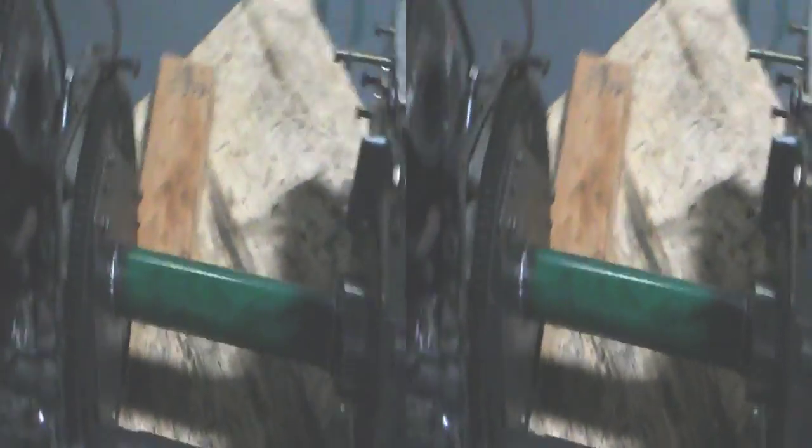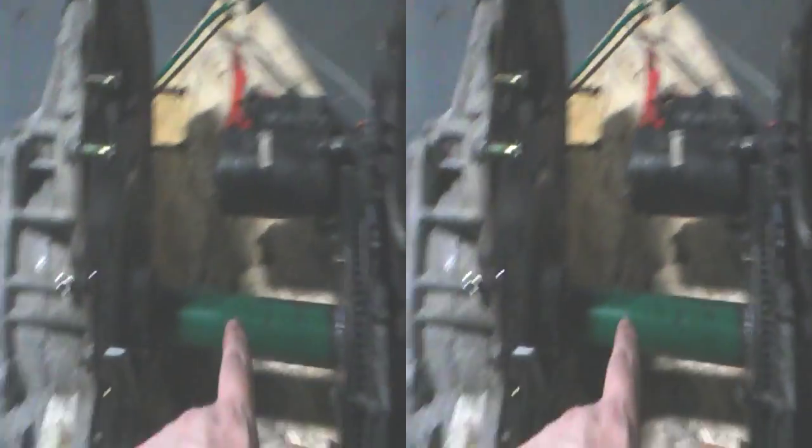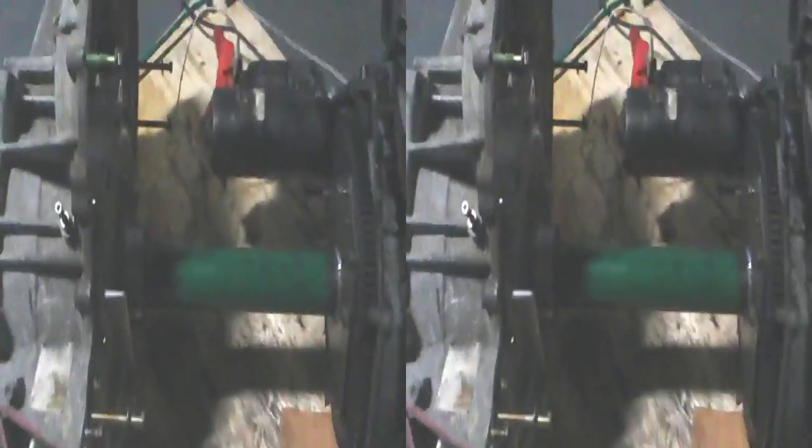Now we can see the mechanical construction. Obviously we need to have a chassis for this to all fit in. You can see the engine connected to the generator. I can't turn it because I've got a piece of wood that's just making a difference — taking some stress off it.